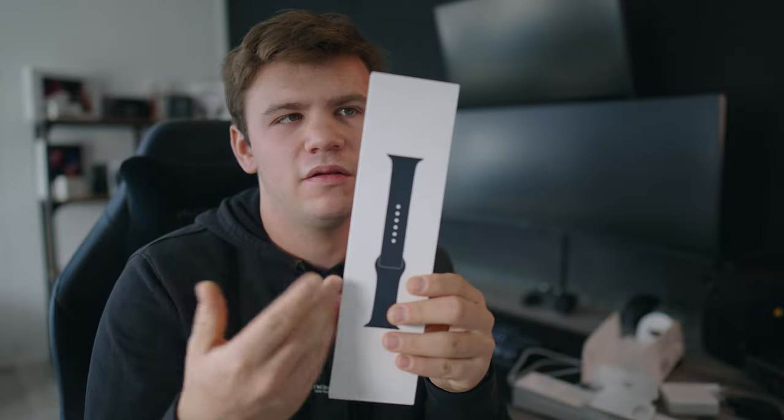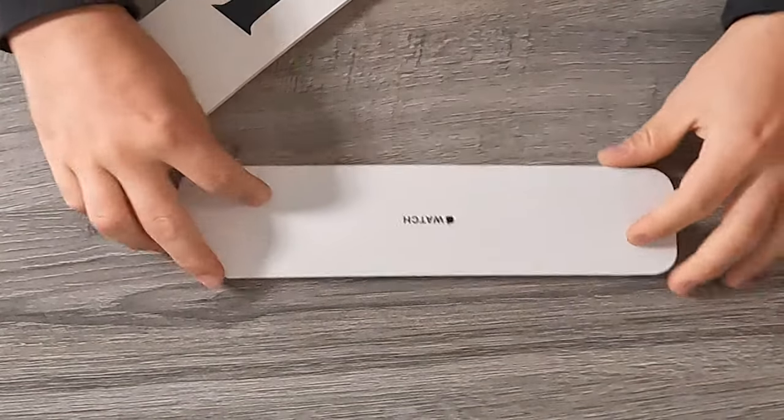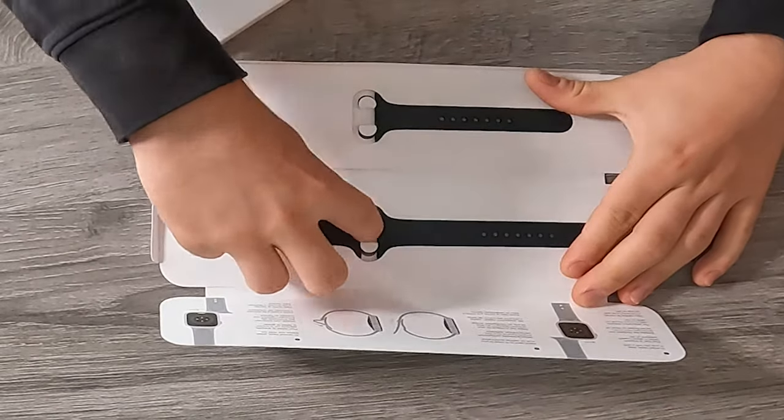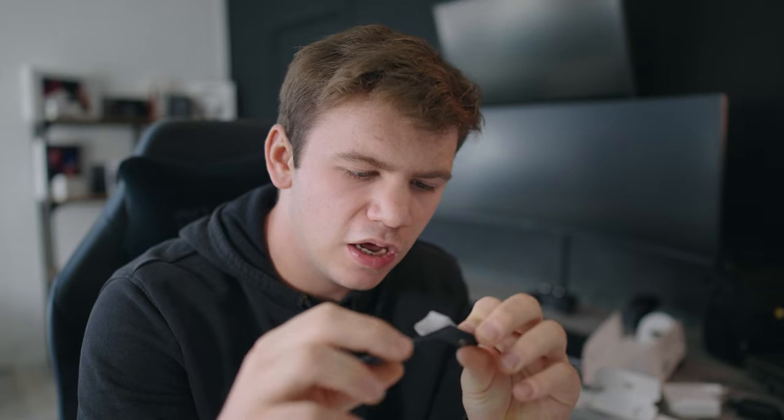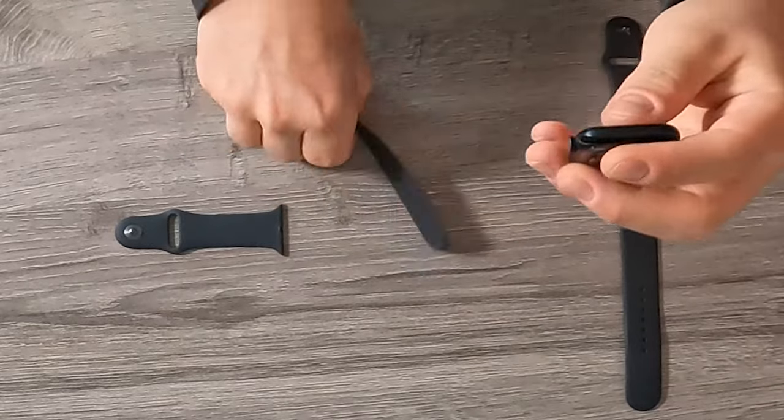I was thinking about getting the solo loop but I still haven't. Maybe I want to send this back and get the solo loop, or maybe I can contact Apple and ask if I can just send the band back and get another one. I really want something different — this band is the same one from 4 or 5 years ago when I bought my first Apple Watch. The band included is the same one that came with my Apple Watch Series 7.